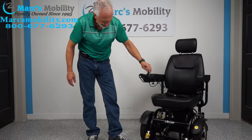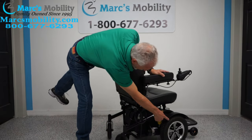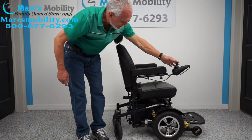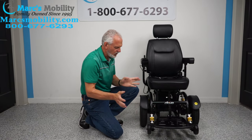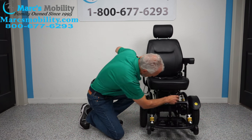You can see the motors — there's one motor here for this wheel and another motor on the other side for the other wheel. If you want to put this chair in neutral, first turn the power off so there's no resistance in the motor. If you need to roll it manually because of an issue with the chair, there are levers right here — you see the silver lever — and you take the lever and turn it inward.